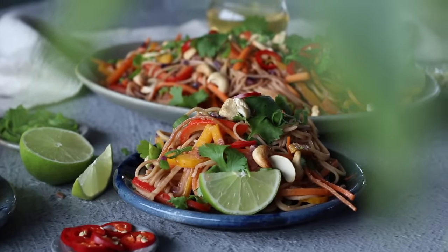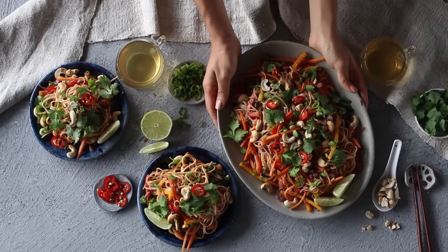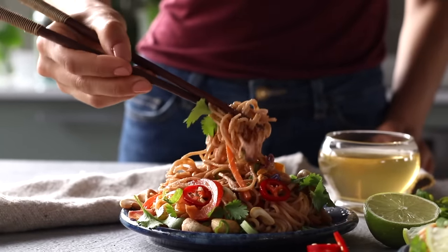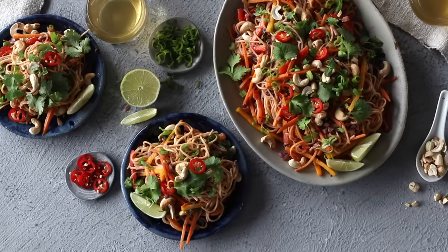This recipe is one of Robin's new favorites — he's asking me to make it for him all the time. He likes it hot, but I actually think the dish tastes really good cold too, so you can choose whichever you prefer. It keeps really well in the fridge, so you can enjoy it as leftovers as well.